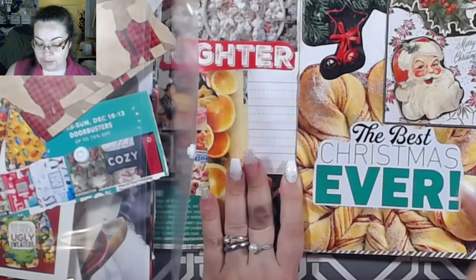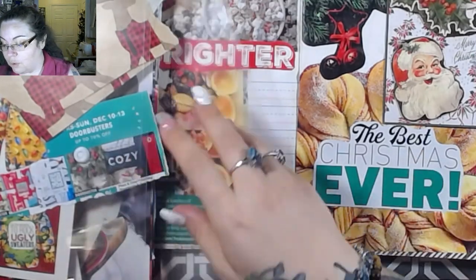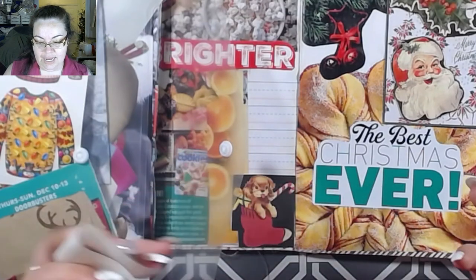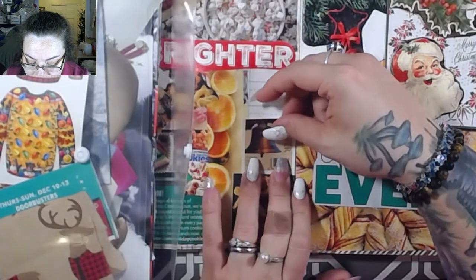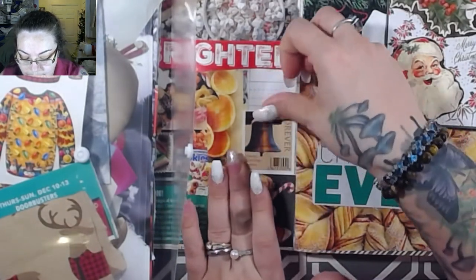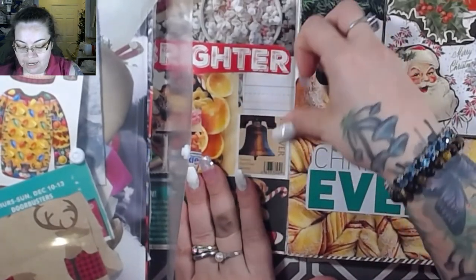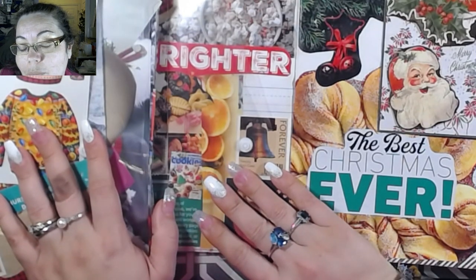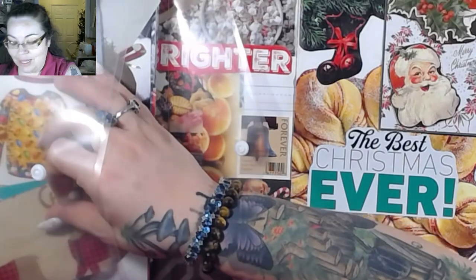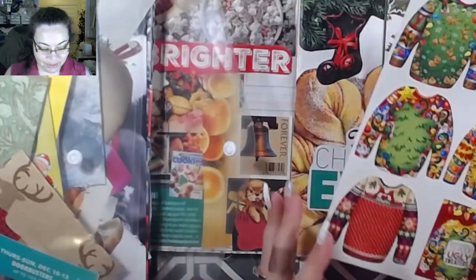I also have one subscription box for myself - it's Ipsy. If you don't know what that is, it's a makeup program where you get little sample things. I got a new bag yesterday and got a really cool eyeshadow - it's all sparkly and brown, it's pretty. I looked up and saw it and was like, 'oh yeah, I forgot I had that!'